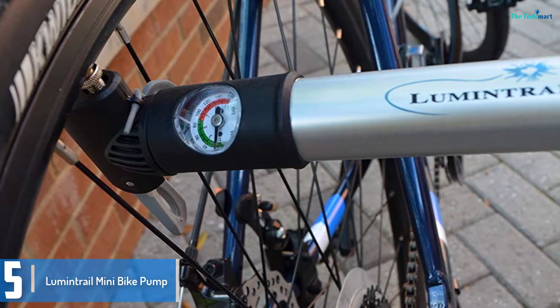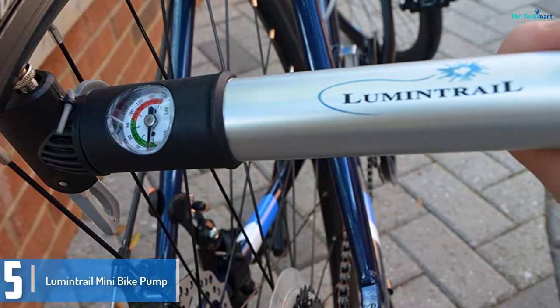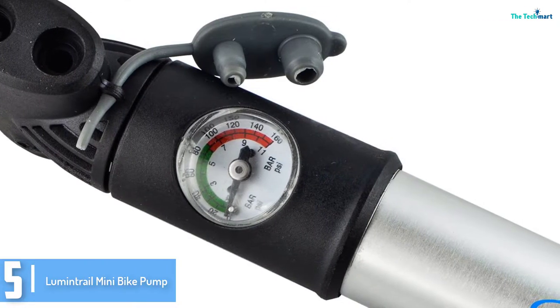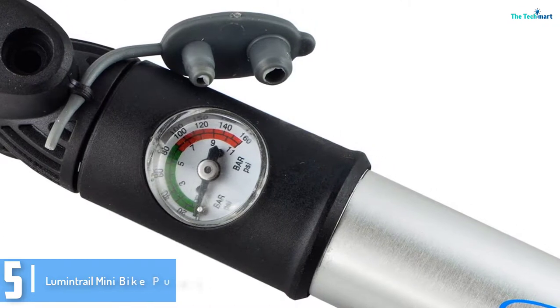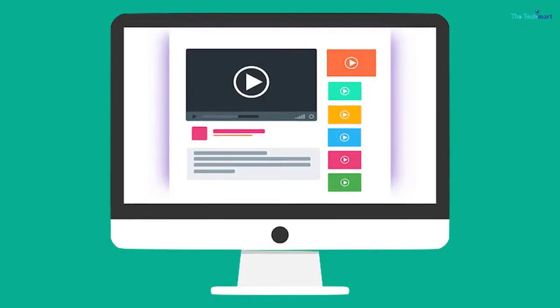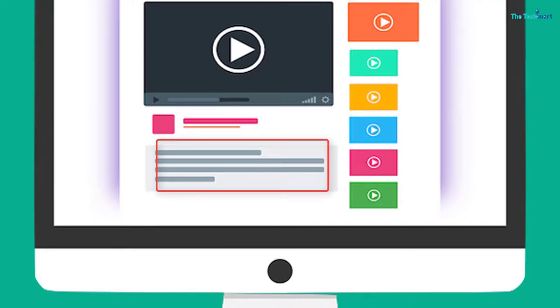Product key features: lightweight, compact layout with a composite barrel. It has a rotating head for clean usage and an ergonomic handle that flips 90 degrees to get greater leverage. Check out the description for more information about this product and the latest price.